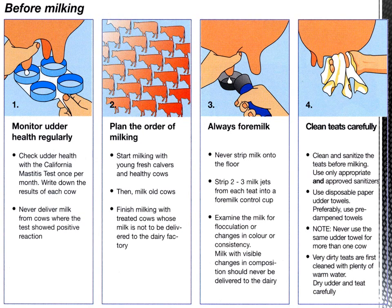Step three: always fore-milk. Never strip milk onto the floor. Strip two to three milk jets from each teat into a fore-milk control cup, because there is a possibility that the fore-strips of milk contain more microbial flora than other milk. Examine the milk for flocculation or changes in color or consistency. Milk with visible changes in composition should never be delivered to the dairy factory.